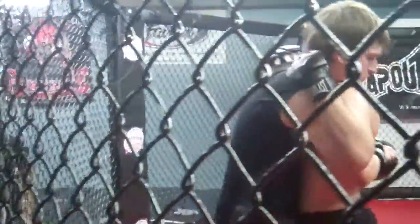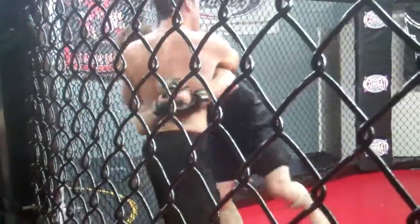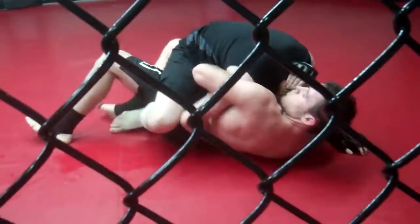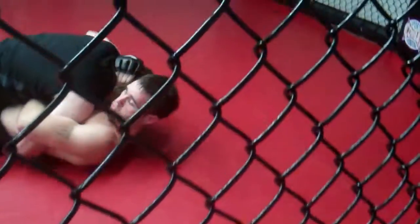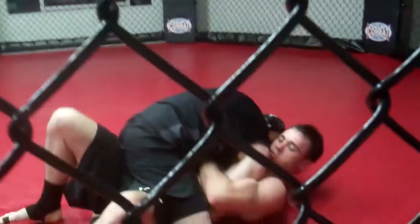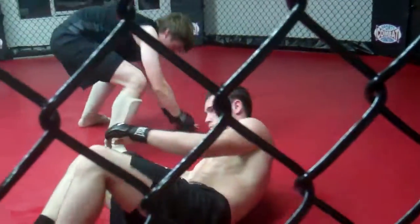Knees. Use momentum. Wrap your arm up. There you go. Hold him down. There you go. Up. You can hold your opponent down. There you go.